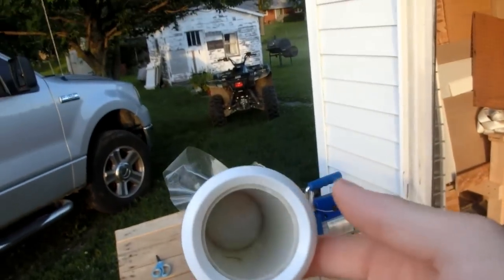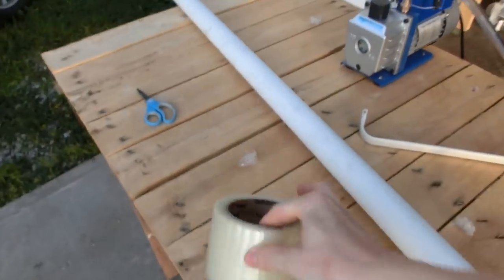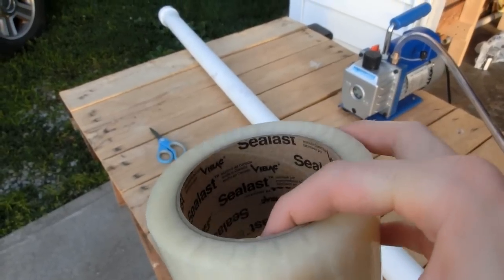The aluminum foil is not working. I decided to use packing tape — this is the kind I'm using, 'Seal of Last.' We'll see if that works a bit better — let's give it a go.